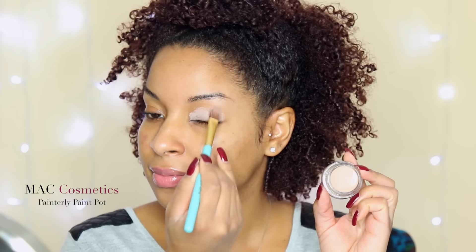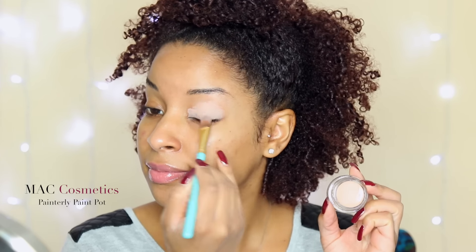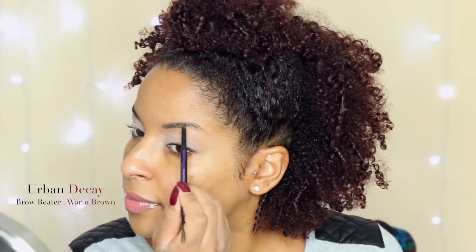The first step as usual is to prime my eyelids and today I'm using something different. It's Painterly Paint Pot by MAC Cosmetics and I'm just applying it with my fingers and a brush.